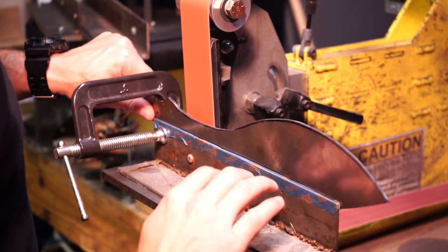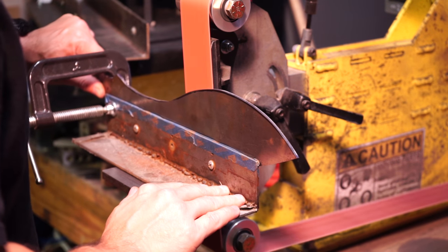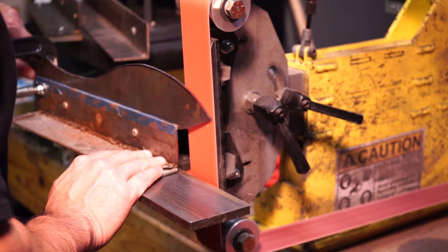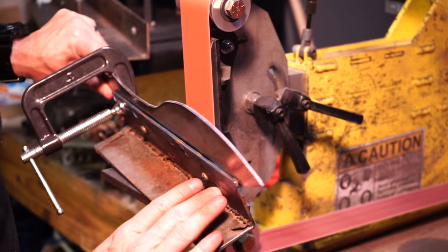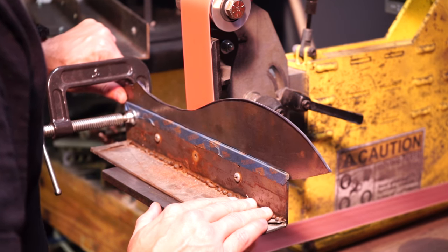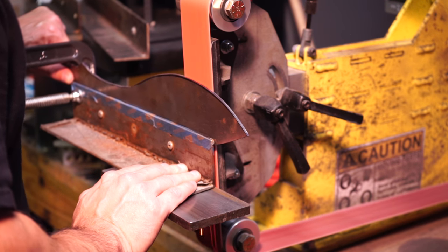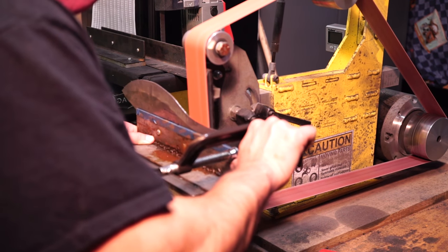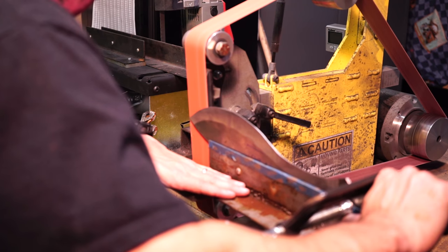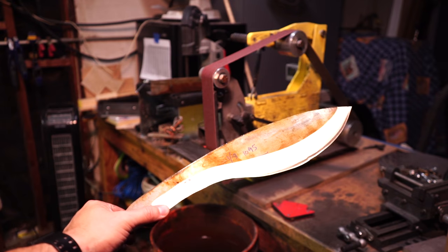Here I'm starting to grind the bevels. This is only 1/8 inch steel and I was shooting for a thin edge to kind of test the strength and how hard I can keep the blade. I believe I tempered it at 450°F, which is a little higher than what I normally go - twice for two hours after the heat treating. I wanted to do a little bit more than an inch on the bevel height and then smooth it in.